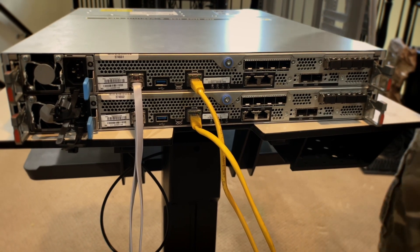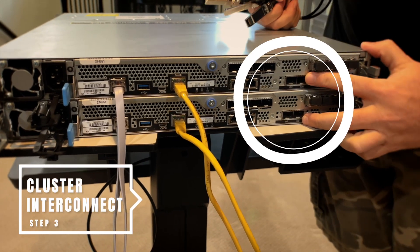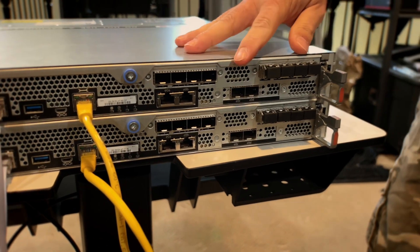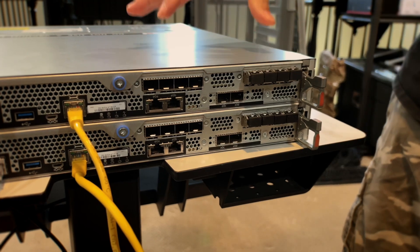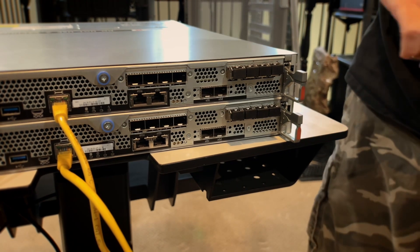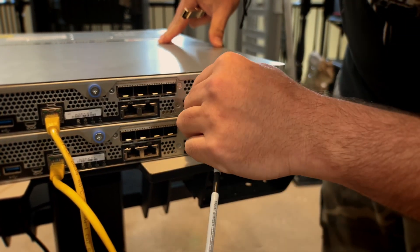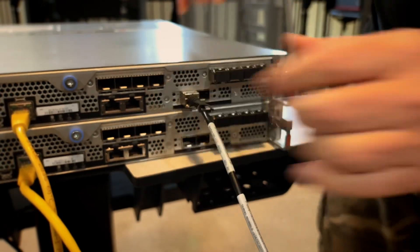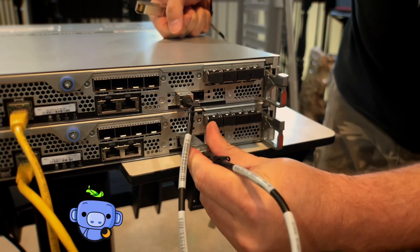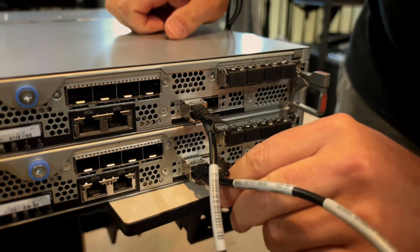Now the next one is where we start getting a little bit interesting. We're going to hook up our cluster components, which are your E0C and your E0D ports right here. These are interesting because if you have more than two nodes — four, six, eight, or twenty-four nodes — you're going to need an inter-cluster switch, which is a back-end switch that allows you to connect them all up. The beauty of this is that these are 25GbE ports. You simply connect one E0C to the other E0C, done and done, and then we're going to do the exact same thing for the E0D ports.